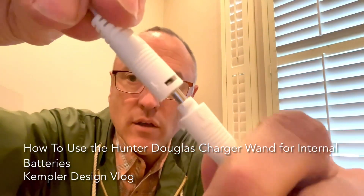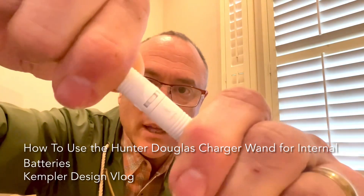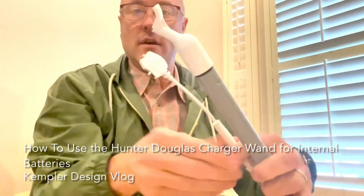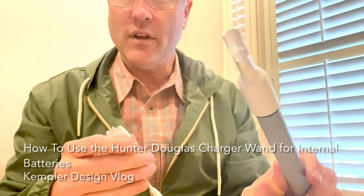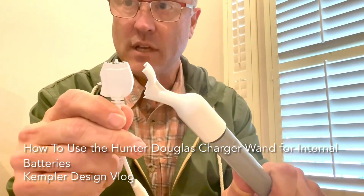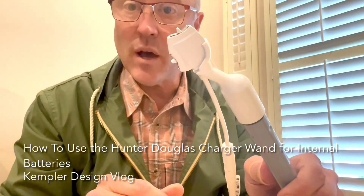So when it goes on, you put it in so the arrows line up, and then you spin it. Now when you pull, it stays solid. So then what you do is you take the wand — you can see what it looks like here. You put it so the flat part lines up with the curve. See how that lines up? And this cord goes into that hole right there. You just line it up just like that. Now it's ready to go up to the top.